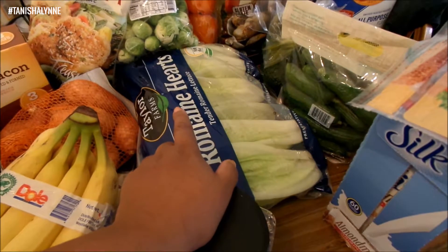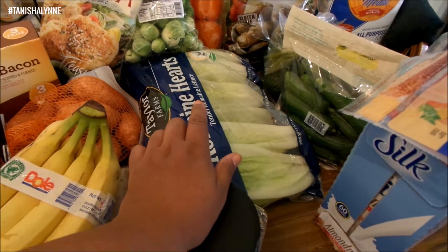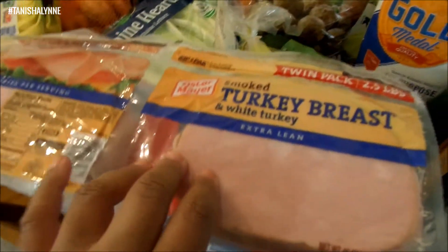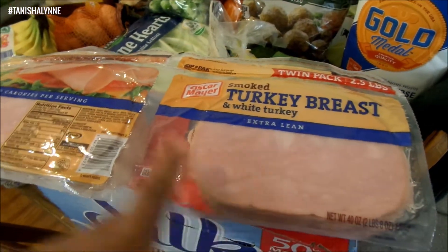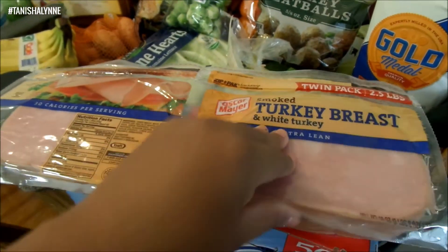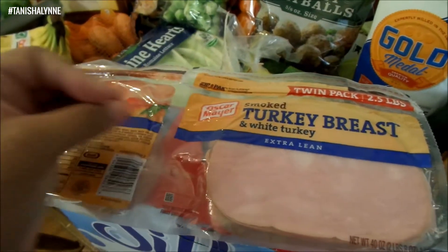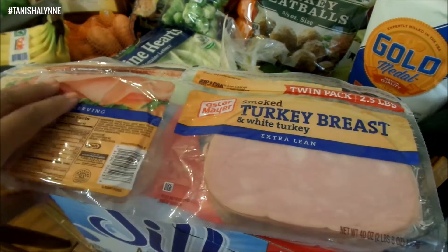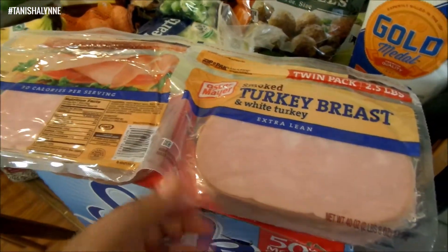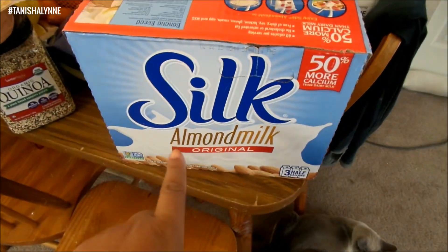I got this big thing of quinoa and a bunch of romaine lettuce for salads — I can chop it up for salads or use it for taco boats. I also got some turkey breast for lunch meat. We'll divide it into freezer bags with the vacuum seal bags and freeze it, so we'll cut it in half and divide it up.